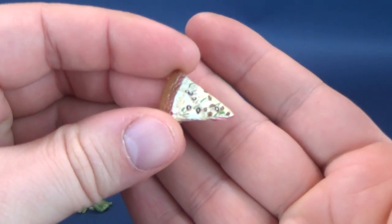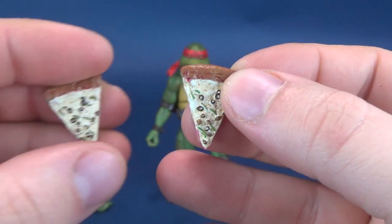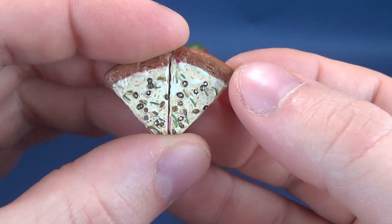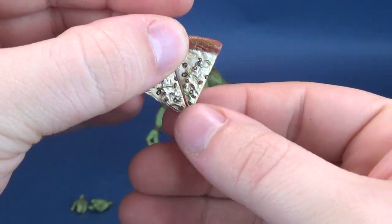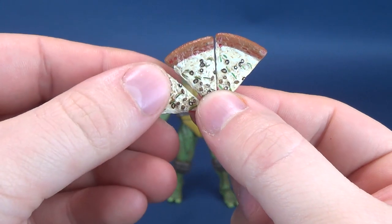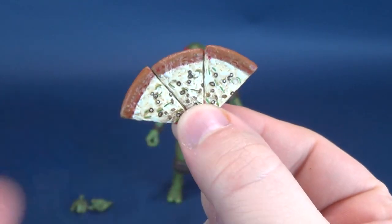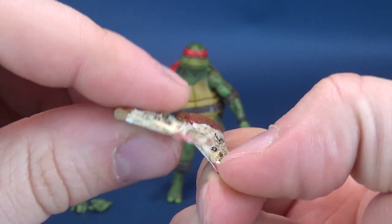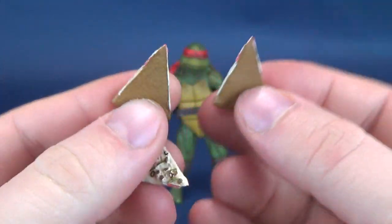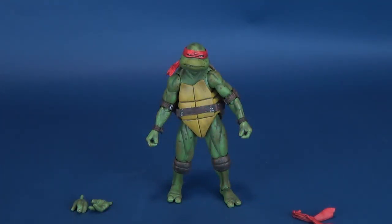Like with the other turtles, we'll start this review by having a look at the accessories. Number one: a slice of pizza. Bringing in the others to compare, there is another slice of the pizza pie. They are identical to one another — same sculpt, same paint, same section where some extra marinara sauce might be coming out from the ends of the pizza. I love the fact that they include these. Michelangelo — I always think of him as the pizza gobbler. I'll probably be displaying him with a pizza slice in his mouth, so stay tuned for that.